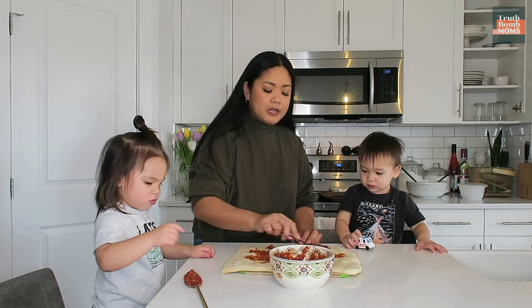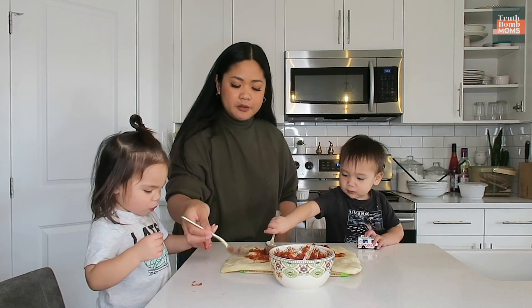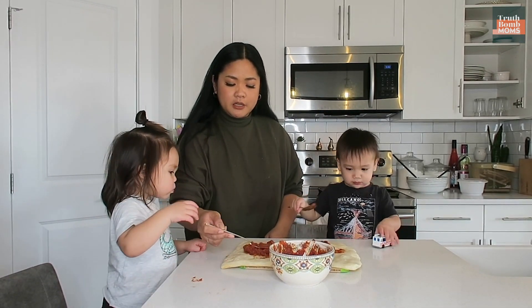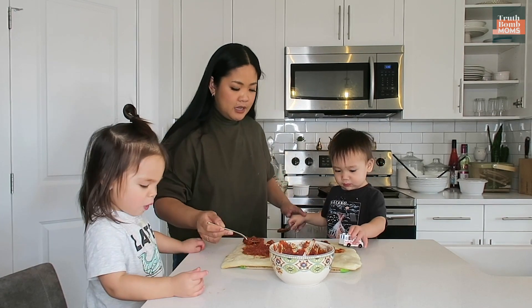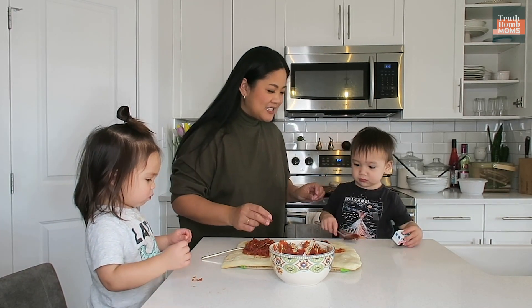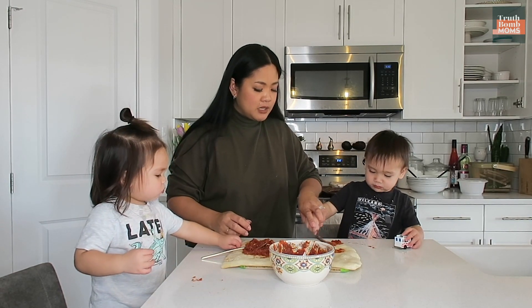So we have our crust. We're adding our sauce here. There you go. Spread it like this. Can you paint it? The truck is on the pizza! I can't spread it. We need to spread all the sauce around the pizza.